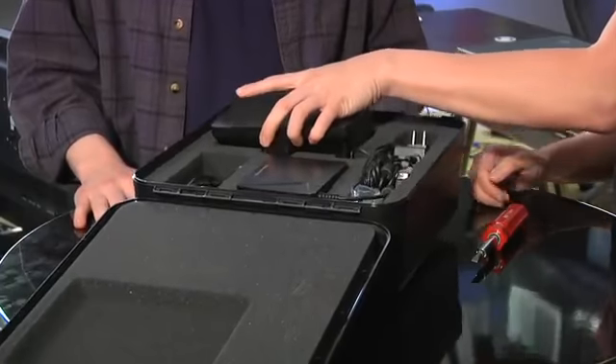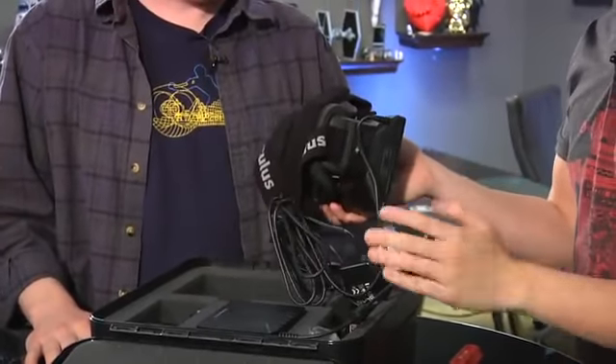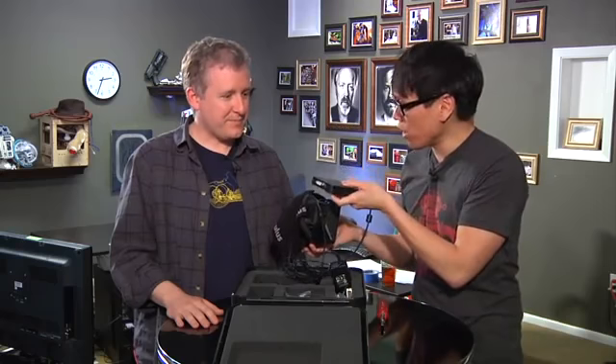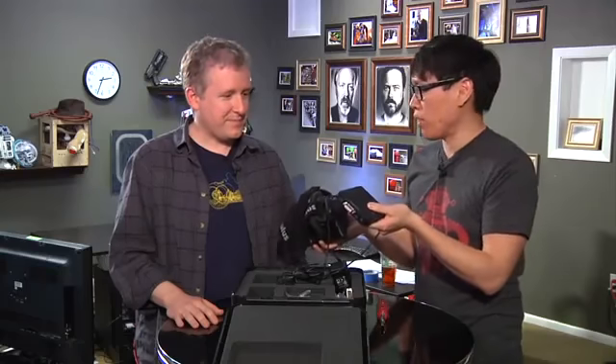So it's the goggles, the Oculus Rift right here, which we've seen before at GDC, CES. A lot of people don't know that it's tethered to this breakout box permanently. The inputs you get are either DVI or HDMI. It could take either, no limitations, just video, no audio. And the resolution is 1280 by 800. That's the panel of the screen.